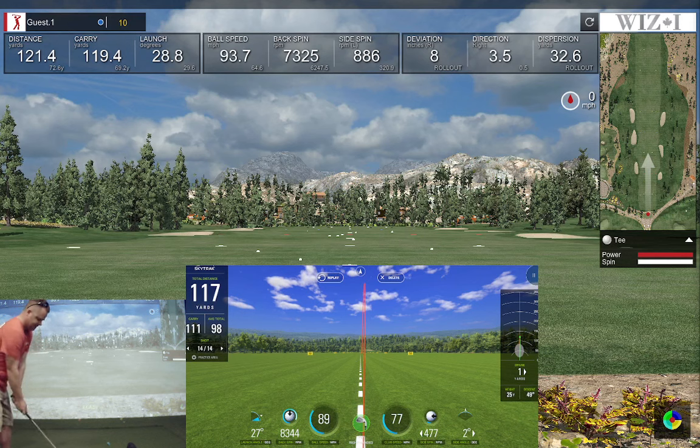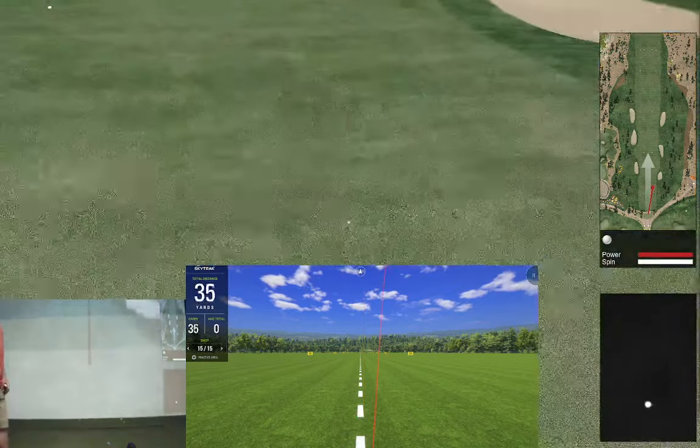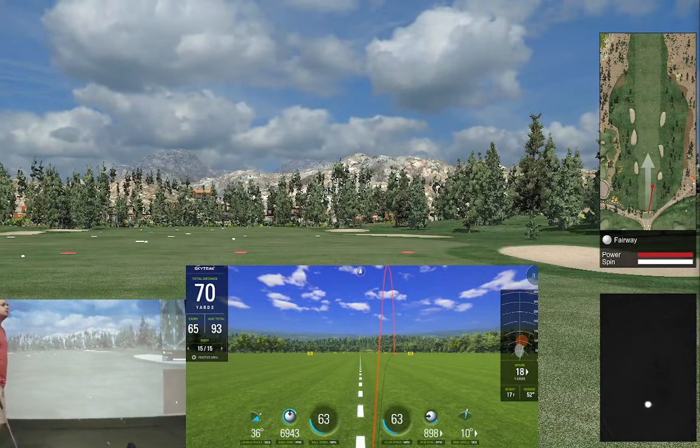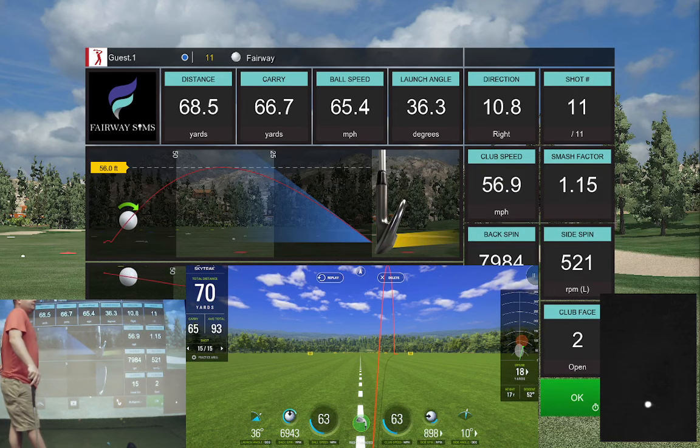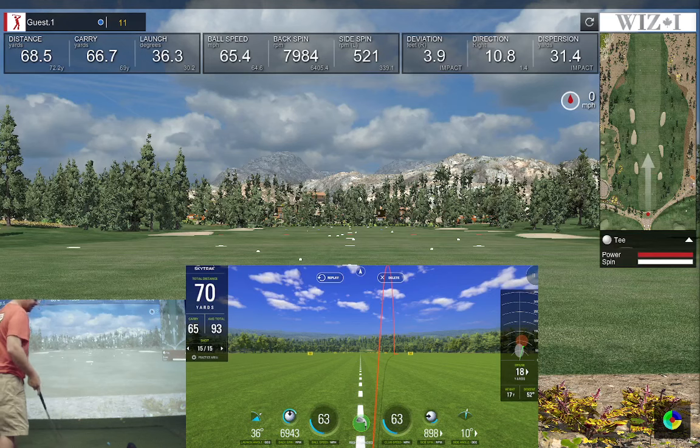One more — everything felt wrong. I'll leave the club face wide open and see what we get. We get a junk shot going to the right — SkyTrack says the same thing. Spin 69 versus 79. With a shot like that, spin doesn't really matter. Carry 66 versus 65, ball speed 65 versus 63, launch 36 versus 36 — very similar on the two, considering this camera is on the floor and this one is 10 feet in the air.